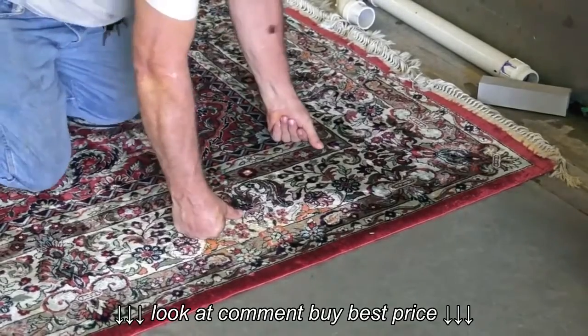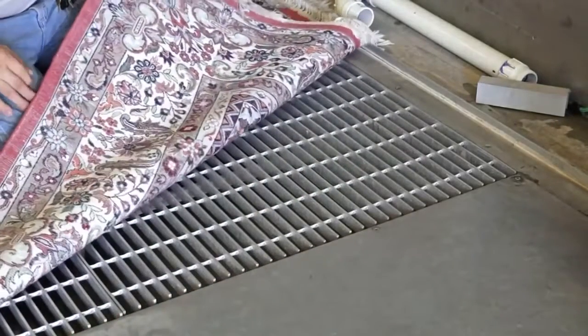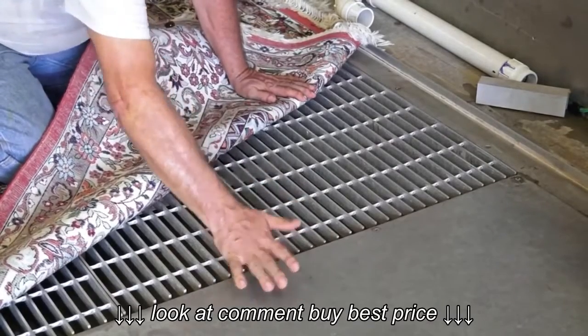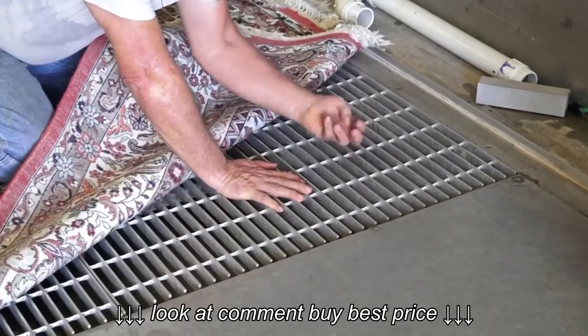We lay the rug on a vacuum floor. The suction comes from under the rug — a strong vacuum that is under the rug — which pulls everything through the rug.